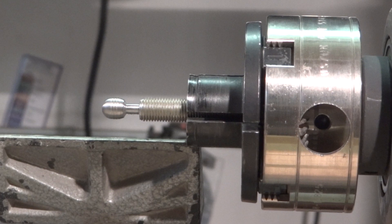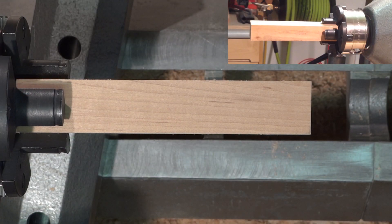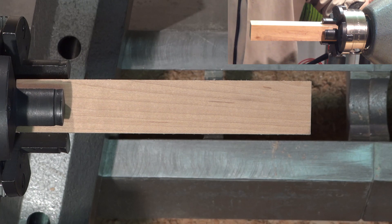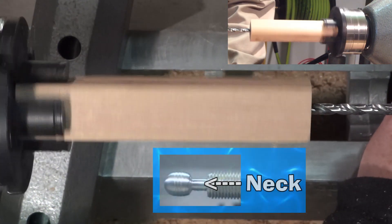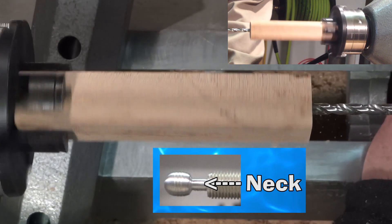The completed ball is not a perfect sphere, but it does not really need to be. Now it's time to turn our attention to the socket. This is a one-and-a-quarter inch square blank, and I'm about to drill a quarter-inch hole through the center of it. That quarter-inch hole will be big enough to fit around the neck below the ball.